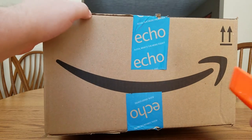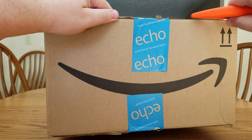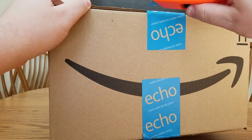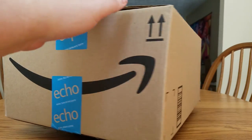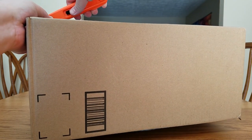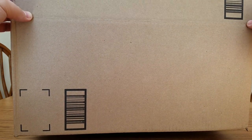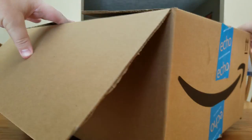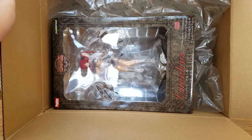Let's go ahead and get her open so you can see who she is. We do have a couple figures from the same line already that we'll look at later. I got this one off of Amazon — the actual seller was 'Japan Good Products,' a strange name, but they had good ratings and it was fulfilled by Amazon, which is important. You always have to be careful because there are sometimes bootlegs on Amazon.